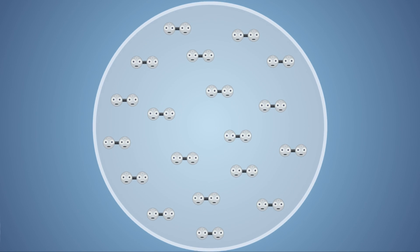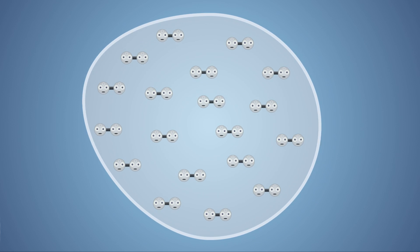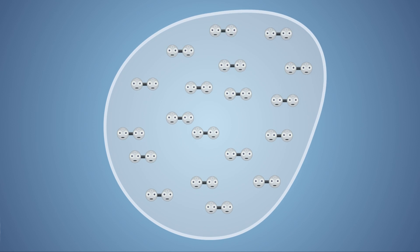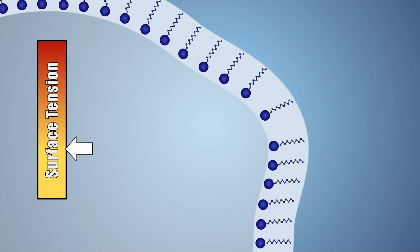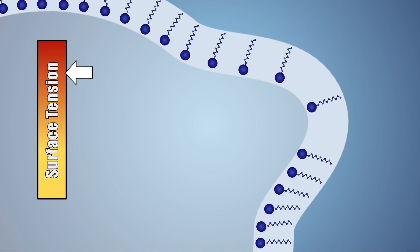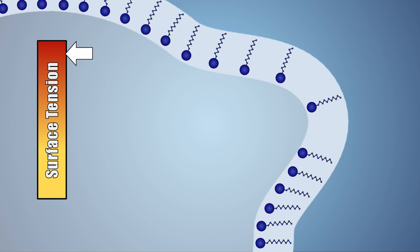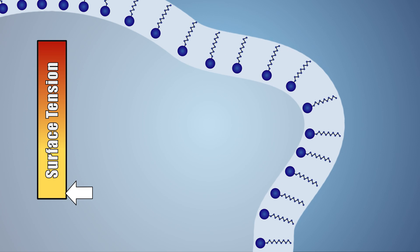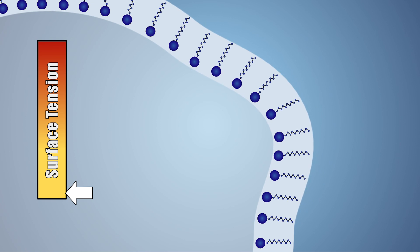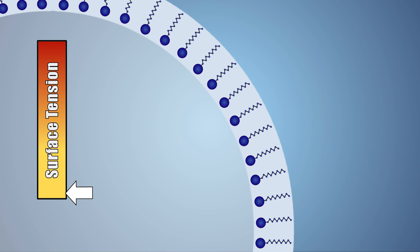Even when bubbles are blown very large or stretched in different ways, soap will stabilize the bubble by an effect known as the Marangoni effect. In places where bubbles are stretched, the amount of soap decreases, which causes surface tension to increase — and when surface tension increases, the risk of a bubble popping also increases. The Marangoni effect causes soap molecules from low tension areas to shift to high tension areas, balancing the surface tension across the bubble and preventing it from popping.